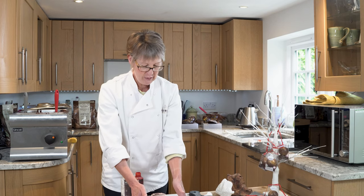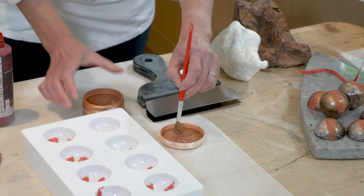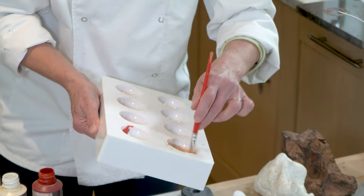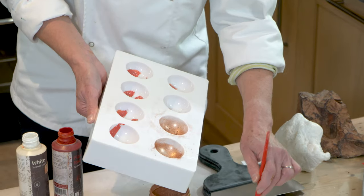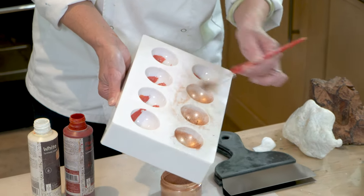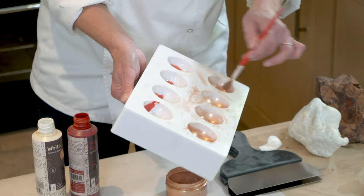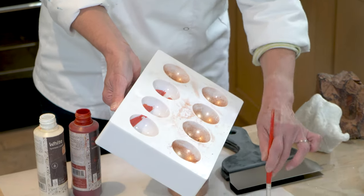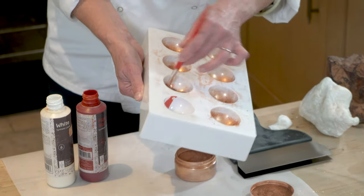So the final layer to go in here is the shimmery layer. Just put a little bit in the lid and wipe around inside there, just to create a nice bronze effect. What you'll find is the design that's on the bottom — the red swirl and the speckles — will come out on the top of the chocolate with the shimmer behind it. So it's a layered effect that we'll end up with on the surface of the Christmas bauble.